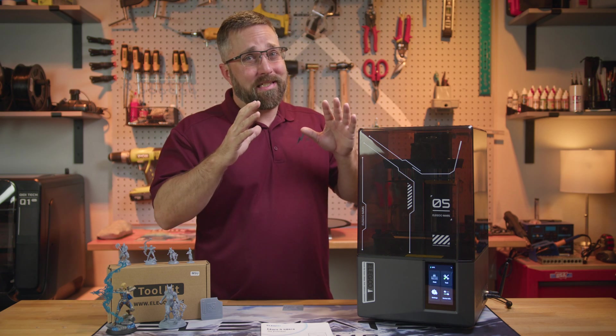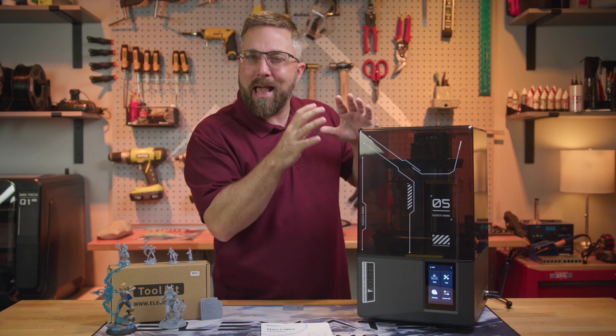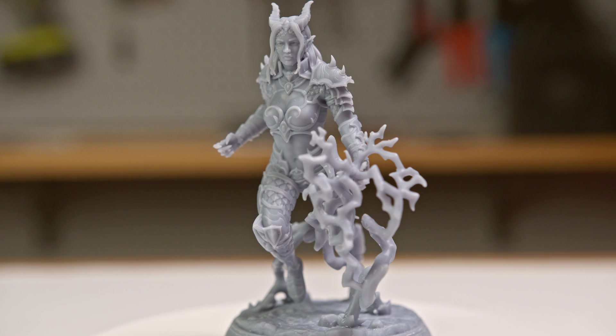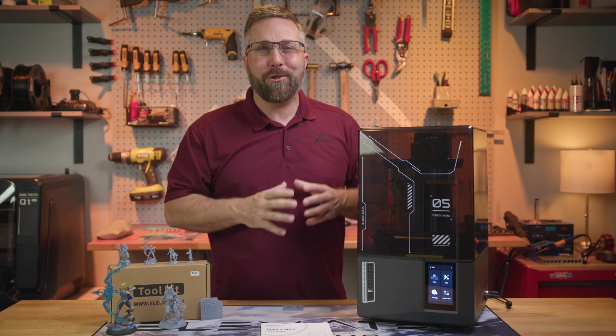Well, you're going to love this. Introducing the Saturn 4 Ultra Mini, officially known as the Mars 5 Ultra. It has the same amazing features, even better print quality, in a smaller package, and at a lower price. Let's check it out.